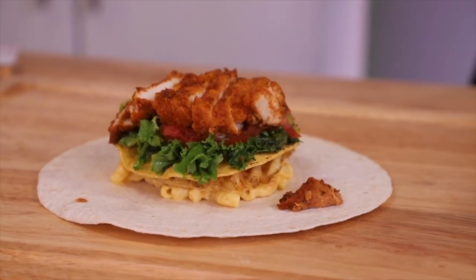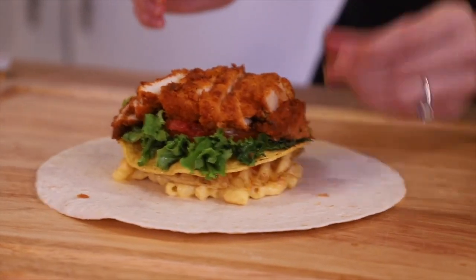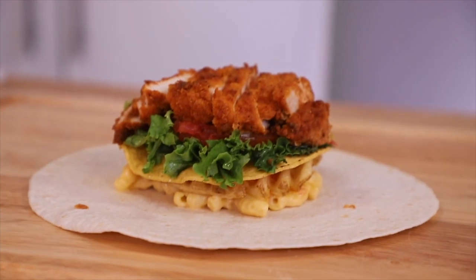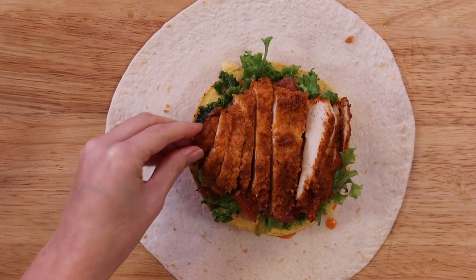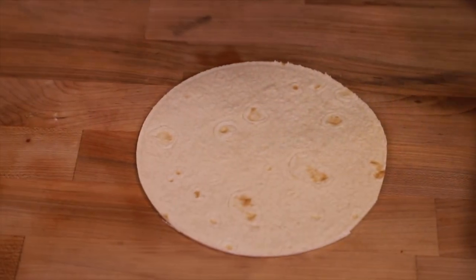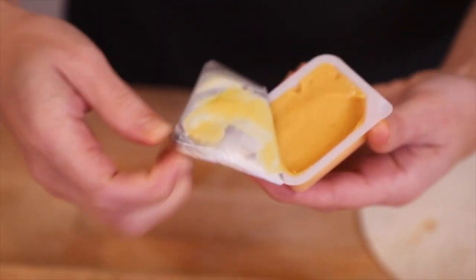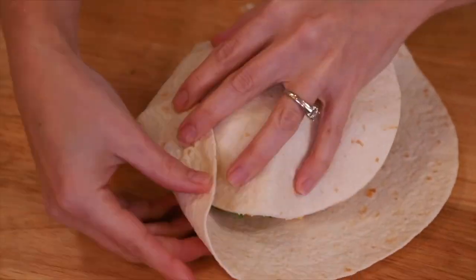Look at that chicken — ain't that a thing of beauty? And due to our modest-sized tortilla circle, we're going to cut out another circle for maximum tortilla coverage. We got another sauce, let's use it. Plop, plop. Spread, spread. Top, top. Fold, fold, fold. You know the rest.